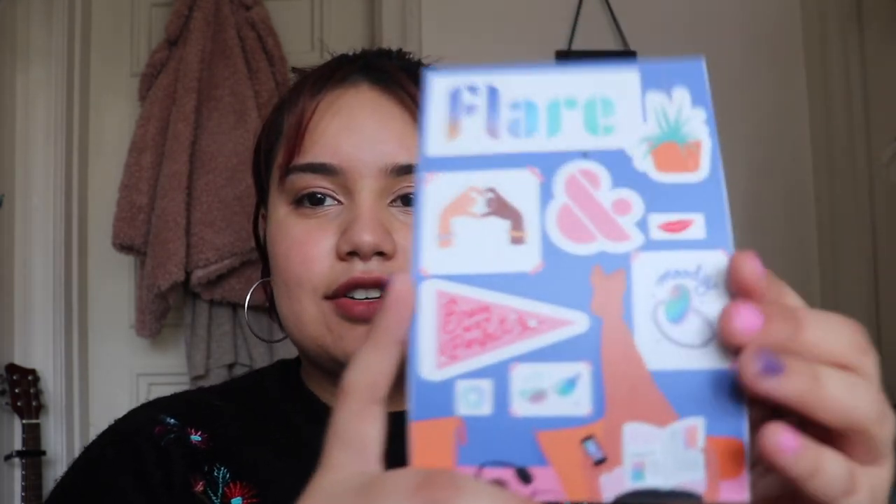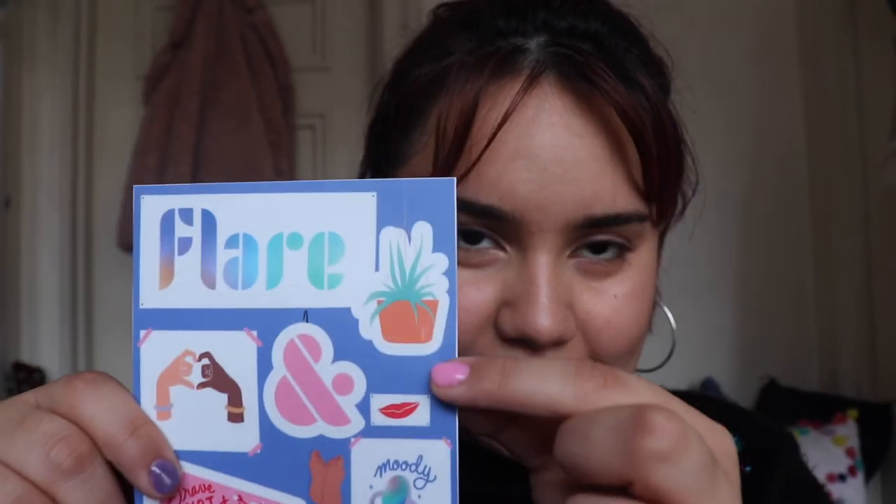Besides that, there are these totally rad stickers that I love. All of these are so cute — these hands with the bracelets. I'm putting the Flare logo sticker on my laptop immediately, to let all the people know what you're wearing. There's a little plant right here, which if you're setting up the app and ever run into a mistake, this little fern pops up and it's very cute.